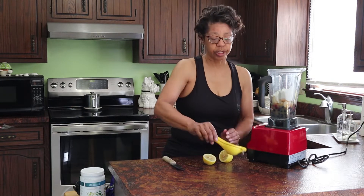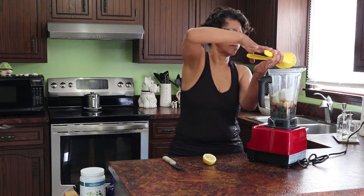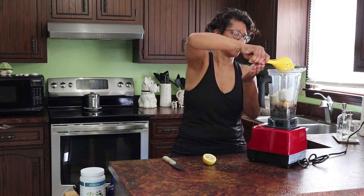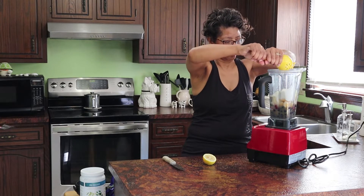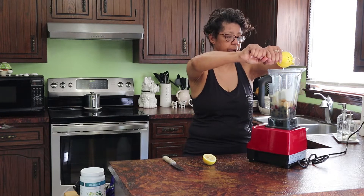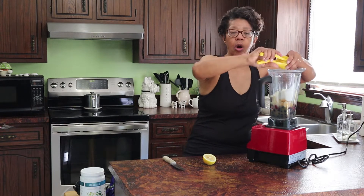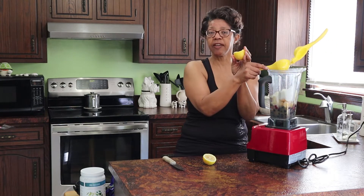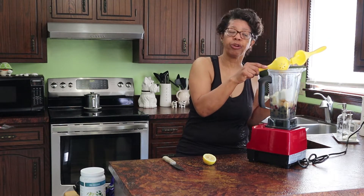We also need the juice of half of a large lemon. I don't know what I would do without this lemon press — it's so nice. And if you hold it right, it keeps the seeds in. Then I'll save the peel to put down my garbage disposal to freshen it.